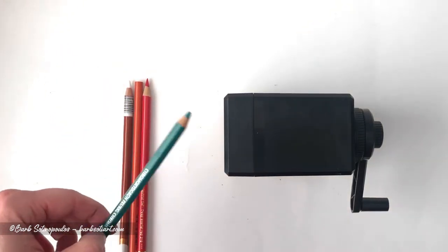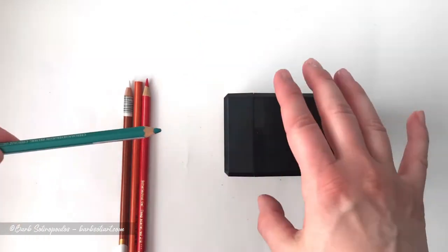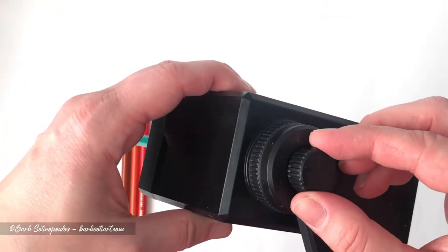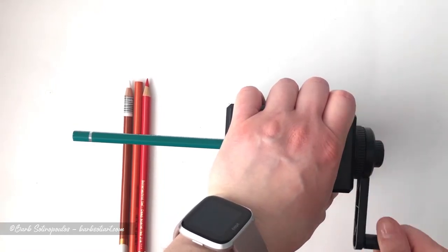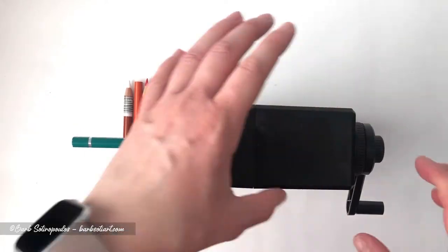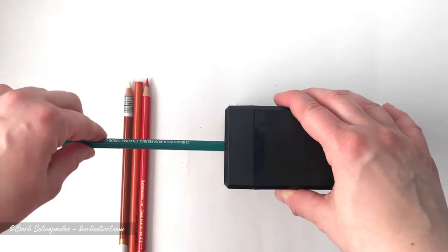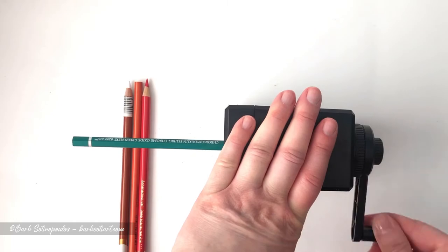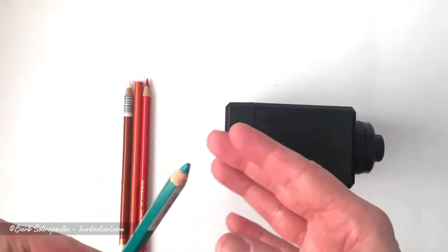First up I'm going to try sharpening this open stock Faber-Castell Albrecht Durer pencil. I've also adjusted the point to about a number three setting on the sharpener. As you can see the pencil isn't even turning and for that reason it's also not sharpening. I tried inserting it again a second time just to make sure I didn't make an error the first time around by not pushing it in far enough.